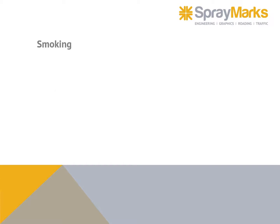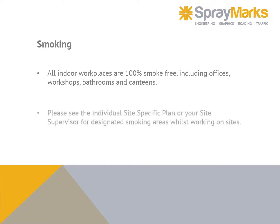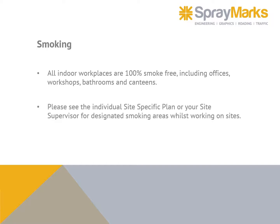All indoor workplaces are 100% smoke free, including offices, workshops, bathrooms, and canteens. Please see the individual site-specific plan or your site supervisor for designated smoking areas whilst working on sites.